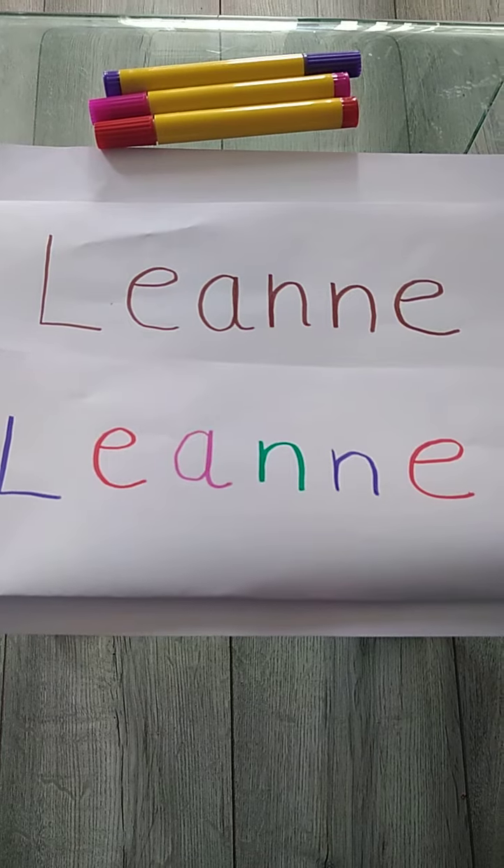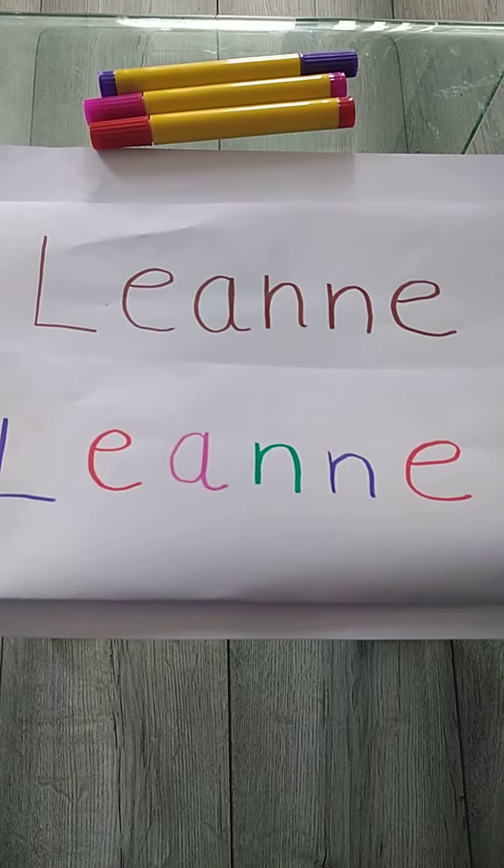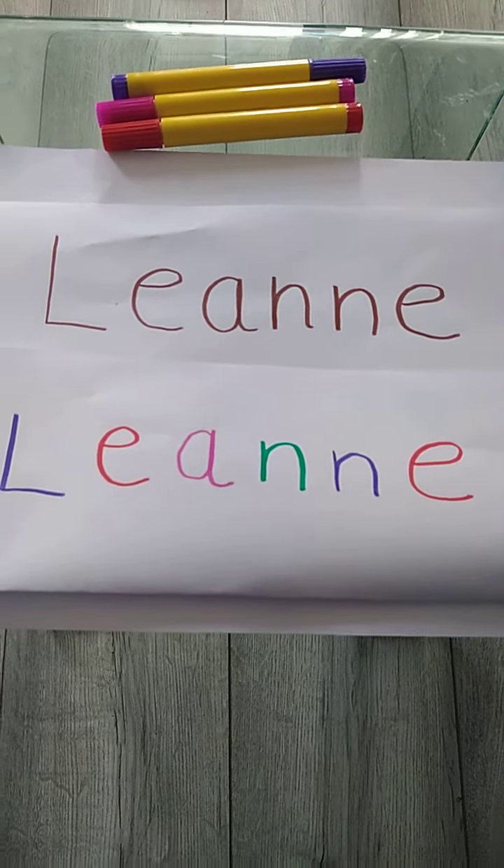And maybe once you've done this, you can put some nice photos on your learning journals and show your teachers what you have been doing. I hope you have fun. Bye! Bye!